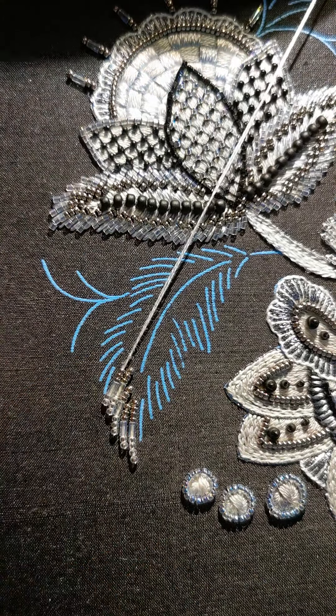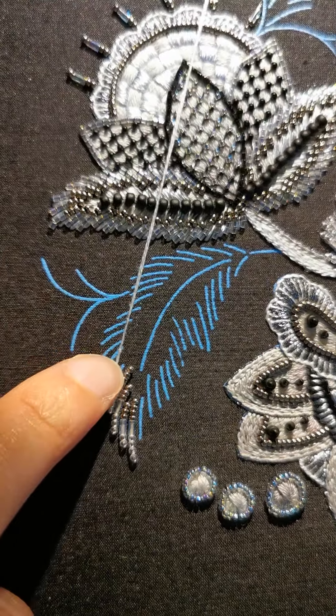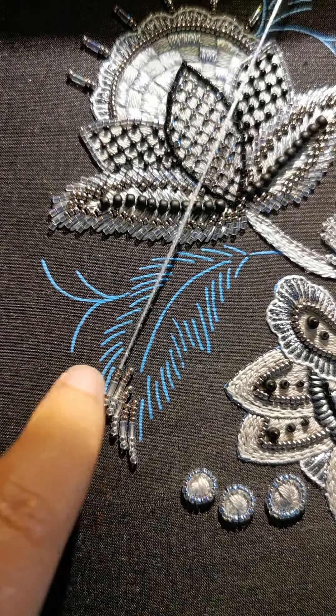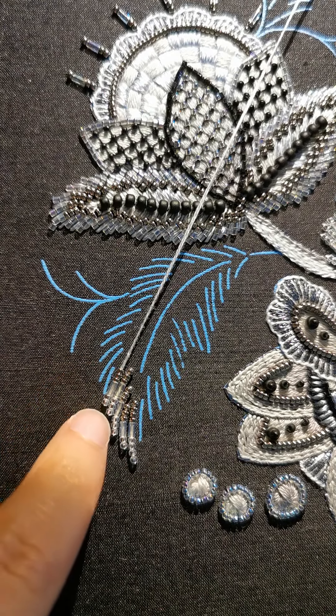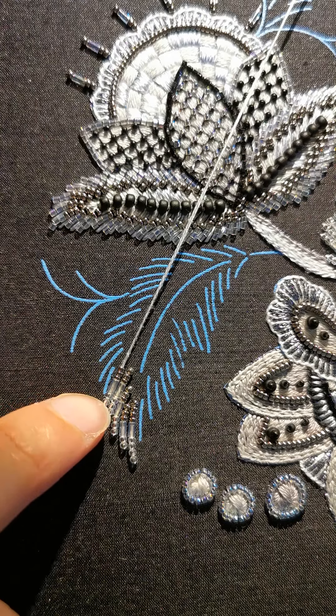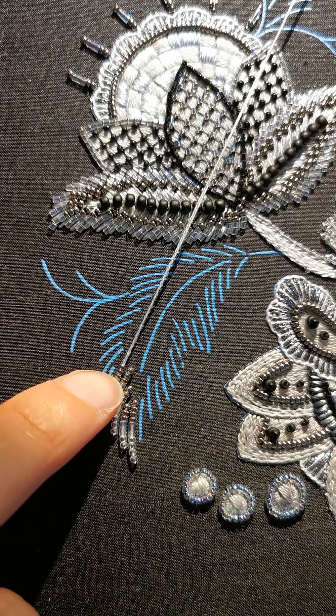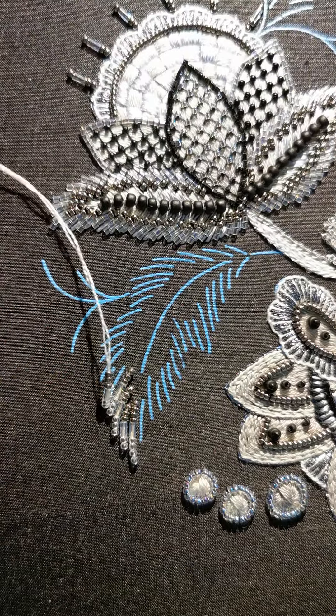You thread enough beads to cover your line. The more beads you have on your string, I would leave just a tiny bit of empty string at the end, just because I like to couch between every single bead. When you do that it takes up space, so at the end you will eat up that thread that's left — I'll show you what I mean.